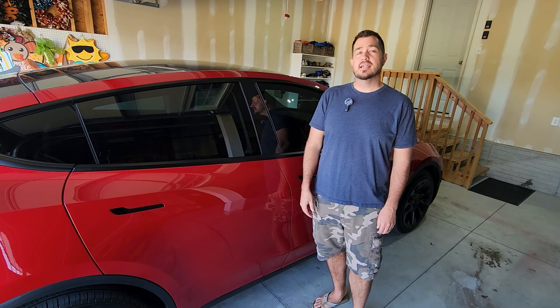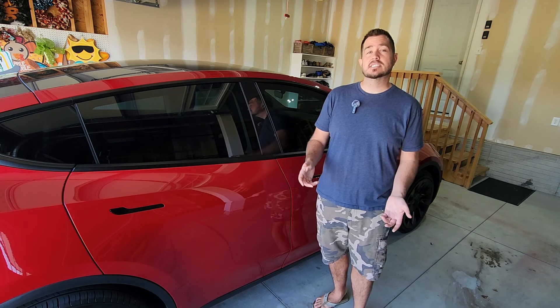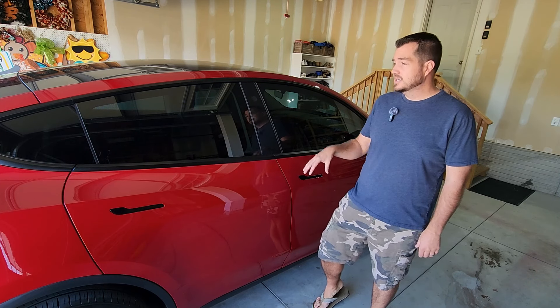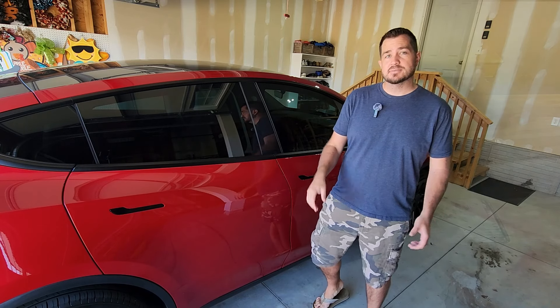Hey guys, welcome back to the channel. Today I've got a quick video for you where we're going to add some illuminated door sill protectors to the inside of the front and rear doors of my Tesla Model Y. Let's get into it.